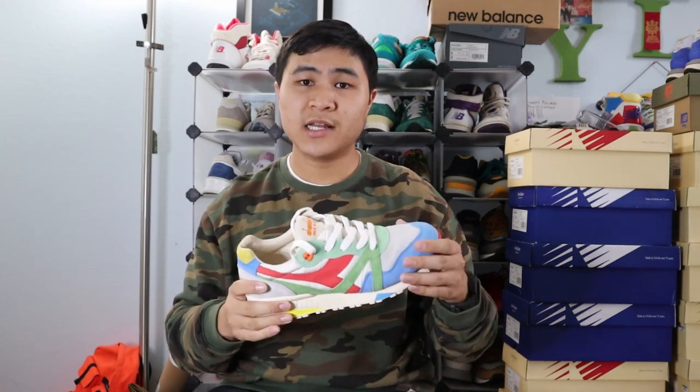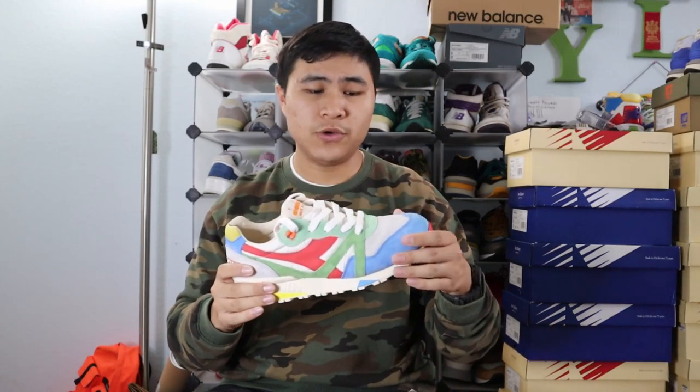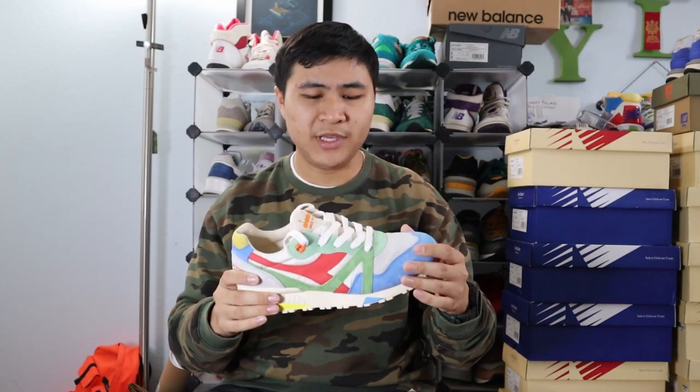Speaking of quality, I gotta say this collaboration is excellent. The quality of all the materials utilized is amazing. The Italian suede and leathers feel excellent, and the nylon also feels really solid in hand as well. It's overall a really well put together shoe, and I had no craftsmanship issues on this pair either. The only thing about Diadora Made in Italy is that they usually have the price to match that quality — most of their Italian-made runners retail for over $200, so they are definitely not a cheap shoe. But I managed to grab this pair used for around $130 on eBay, so that was definitely a steal.